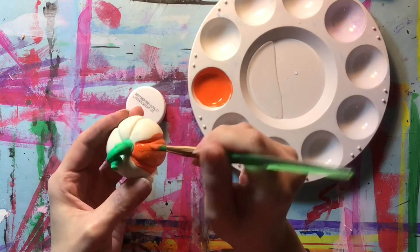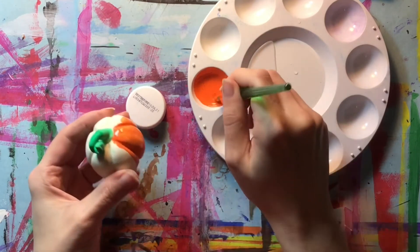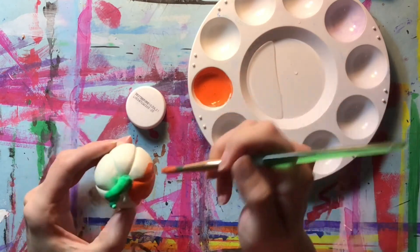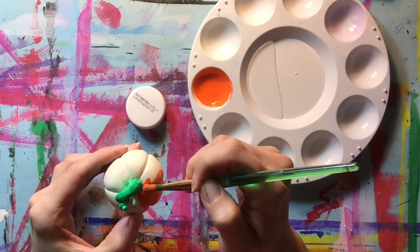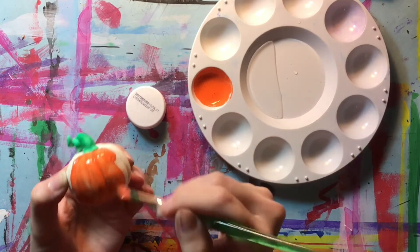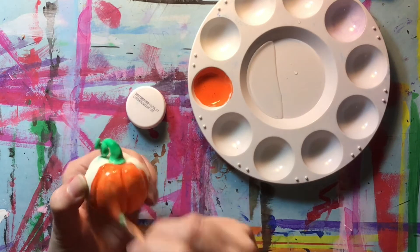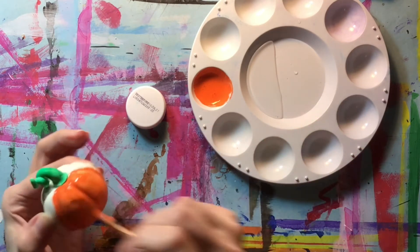You can do the same thing with acrylic paint. If you're using an acrylic paint that's already going to have a little shine to it, you might not even want to add the Mod Podge. But if you want it to be even shinier, you can add some of that in or add an acrylic gloss medium.